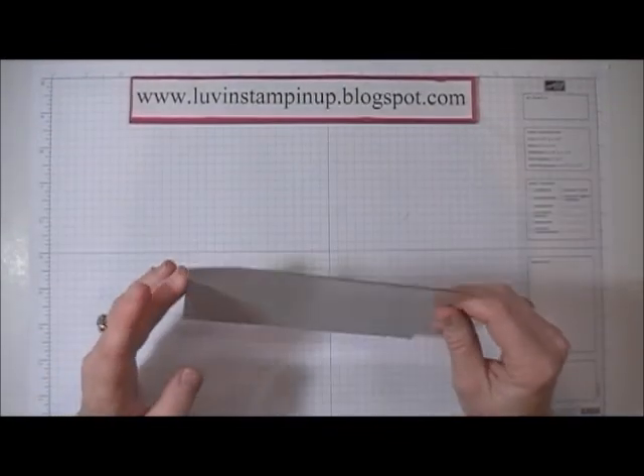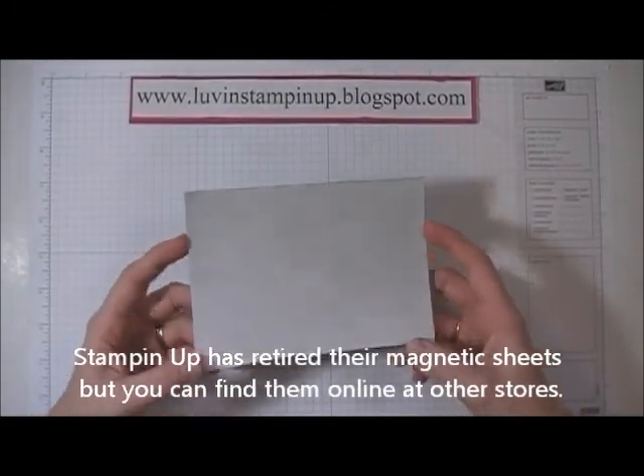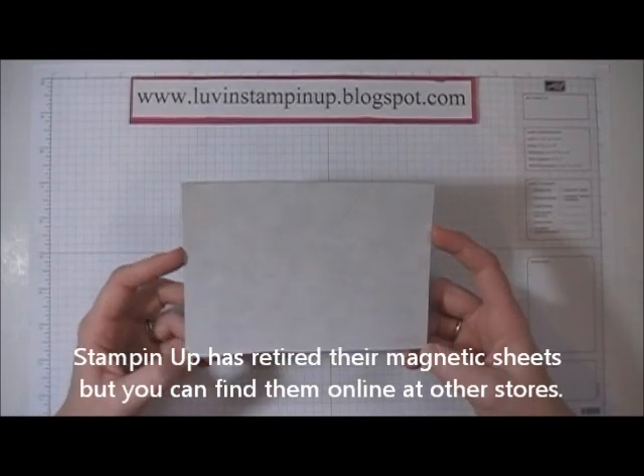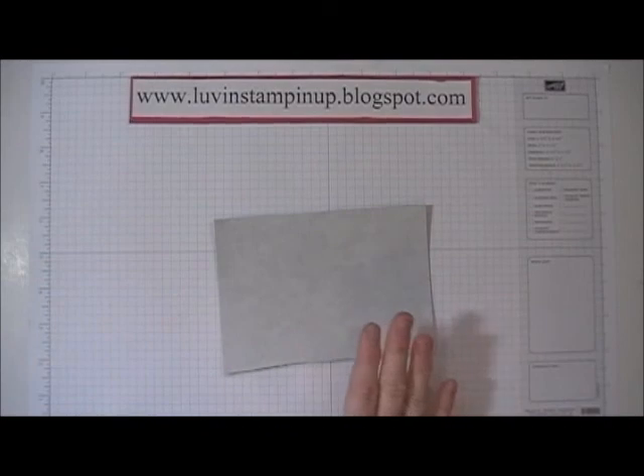...of magnetic sheet. Now this is Stampin' Up! magnetic sheet and it's retired now, but you can find magnetic sheets at a lot of different places like stores and such, so it shouldn't be a problem to find sheets of magnets.